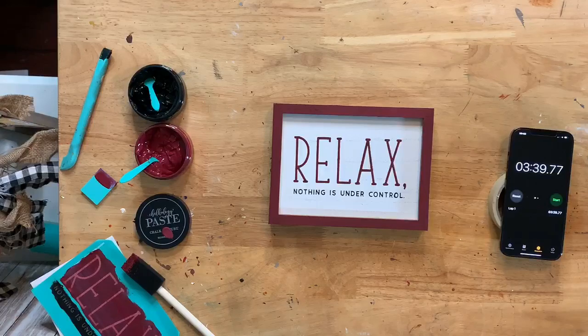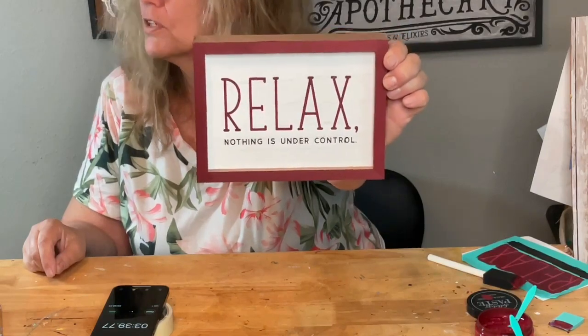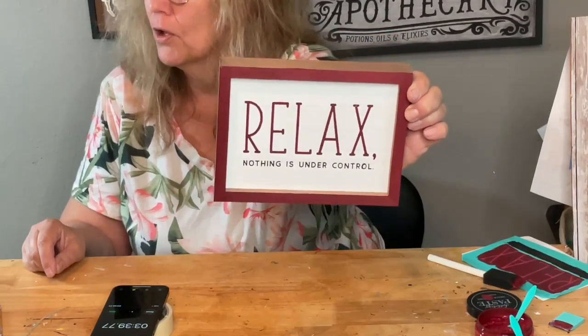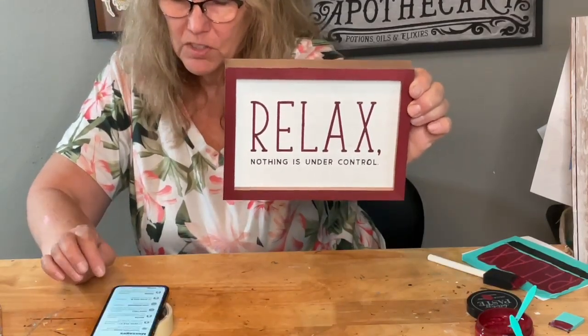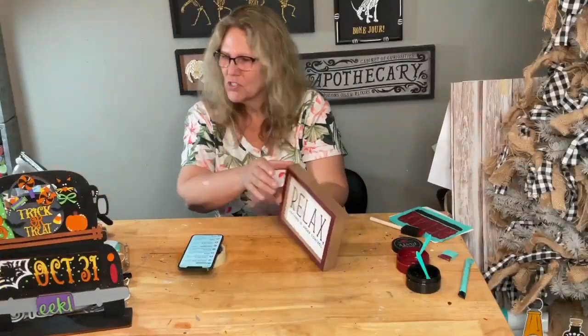Hope you all have a wonderful day! Hi Karen, Sherry, Kathy — just a very quick project today because we're going to hang out at the beach with family. 'Relax, Nothing is Under Control' — that's my life! The color is actually darker in person than what you're seeing on screen — it really is a deep, dark burgundy. Okay guys, I'm going to head out. I'll see you in the morning — tomorrow's Monday, back at my normal time with a fun project. Love you guys, have a wonderful day — bye!